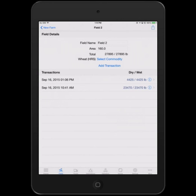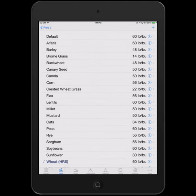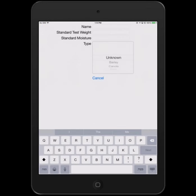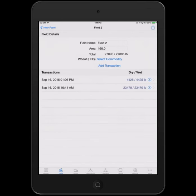The total line shows left versus right — dry versus wet weights. Right now they're identical because the moisture recorded with each load aligned with the standard moisture for that commodity. You can select a commodity for a field — wheat HRS has been selected. You can tap 'select commodity' and choose from a long list of commodities that are preset. You can add new commodities by tapping plus, enter the name, standard test weight, and standard moisture. For factory pre-populated ones, you can edit the standard test weight — perhaps for a particular variety — and you can add new varieties and name them to keep them apart.